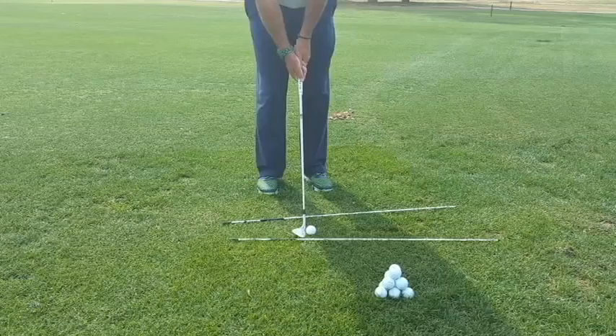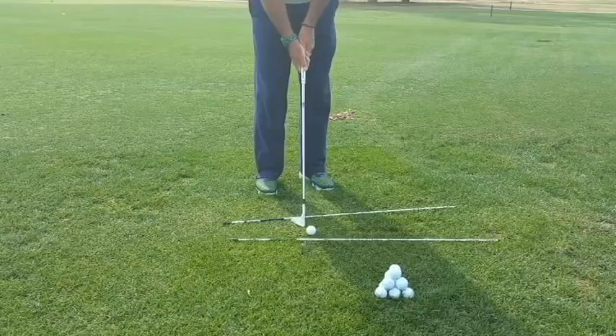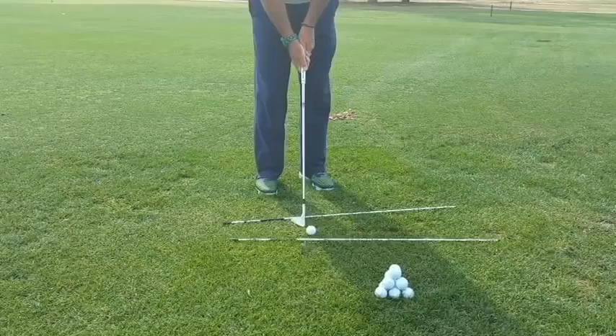The ball is forward in my stance, and I'm going to lean a little left. Now this shot requires a little bit of a wrist hinge on the backswing, and a turn through with the hips on the downswing and follow through. That will let the loft of the club react with the ball, lifting it in the air and landing it softly on the ground.